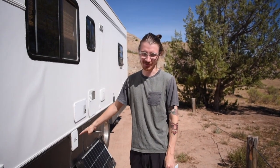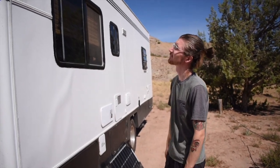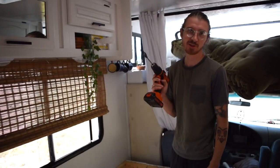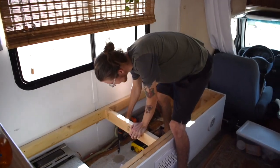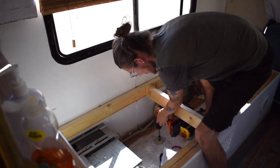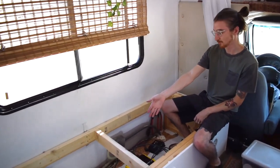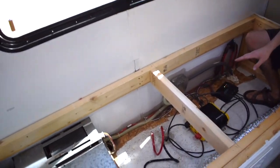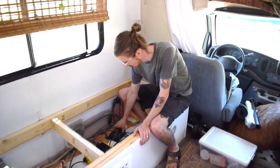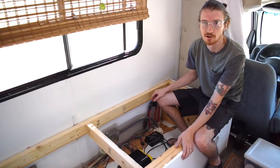Now I'm going to start by drilling a hole through the floor, because the controller goes first. I'll put it up through and place it underneath the couch, then run wires up to the roof. I drilled this hole directly above our battery bank, making it big enough to get all the wires through — two for the charge controller, and additional cables for the inverter, which I'll install after finishing the solar.